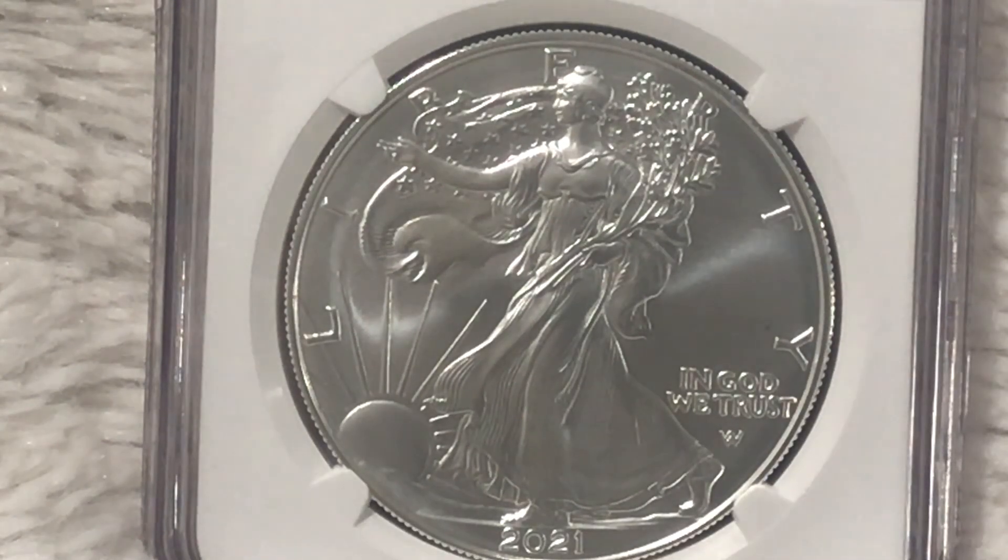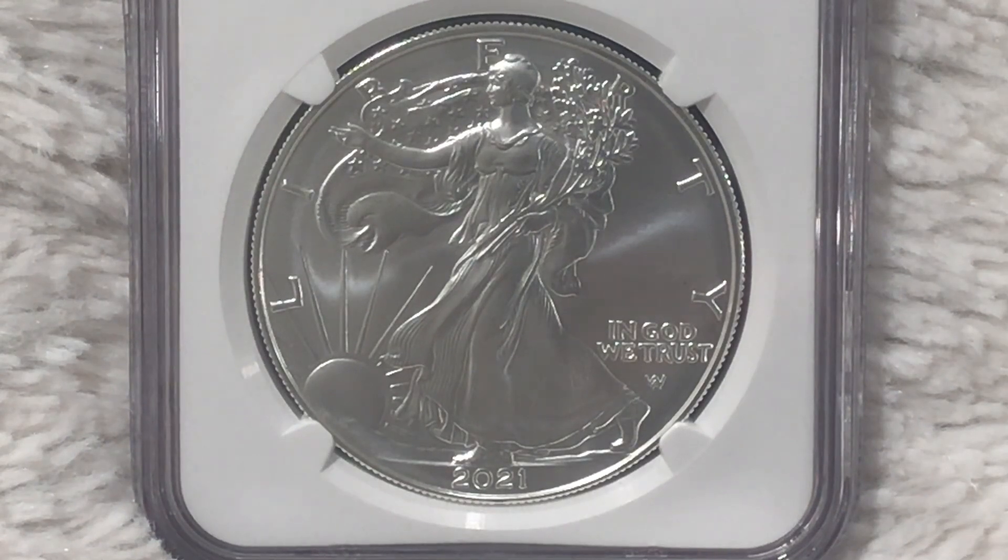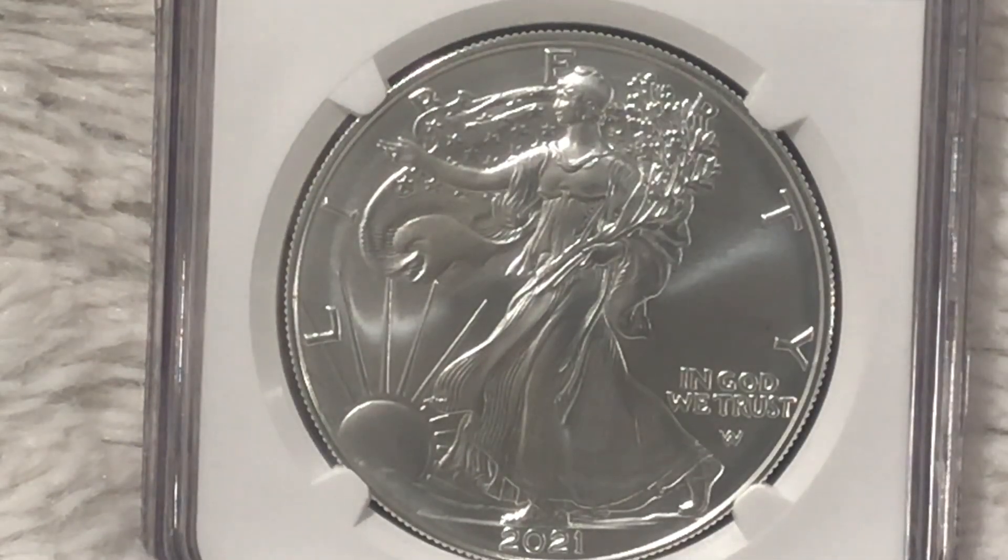Another difference between the uncirculated burnished American Silver Eagle and the bullion coin is that each uncirculated coin is handled and struck individually. I believe — though I could be mistaken — they are also handled with white gloves by personnel at the United States Mint. A pretty big difference is also that bullion coins are minted in the tens of millions, whereas the uncirculated American Silver Eagle has much lower mintages.